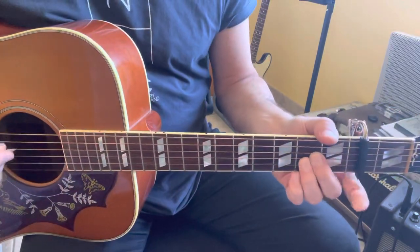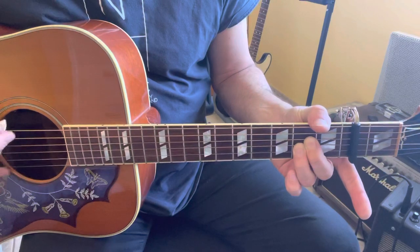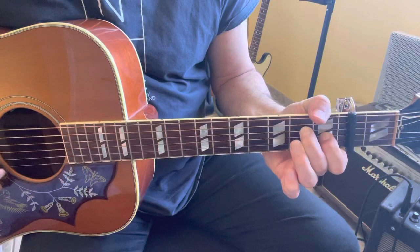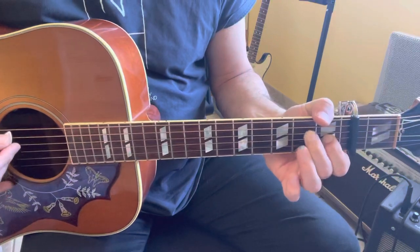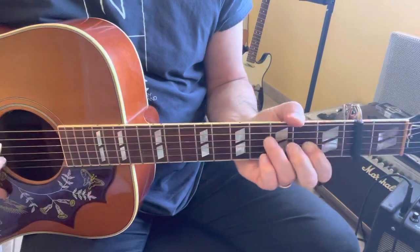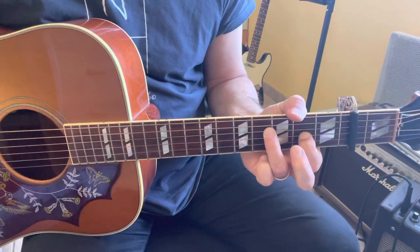For the intro, the first chord is a high A5: x022x0. Then x02100, then x021xx, then x042xx.